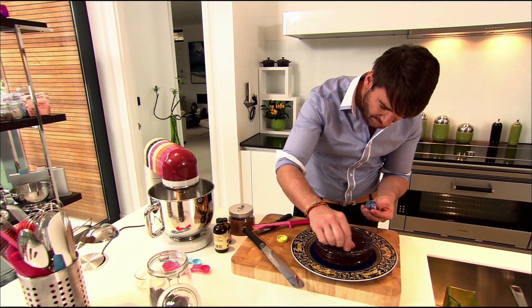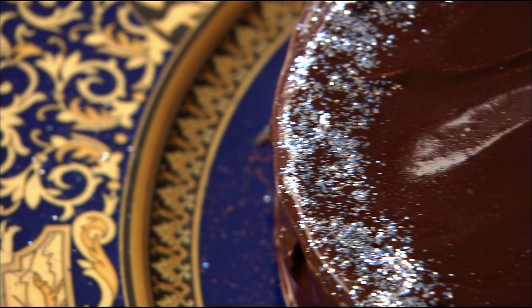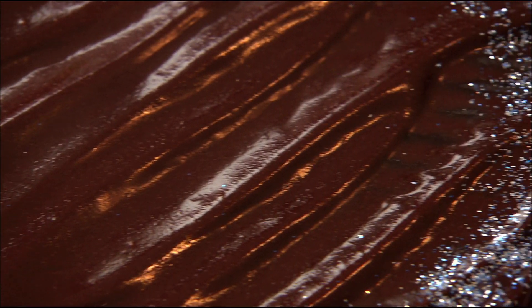For that final touch, add a sprinkle of glitter. Here we are — how glamorous is this? This is my very indulgent and very, very rich chocolate celebration cake.